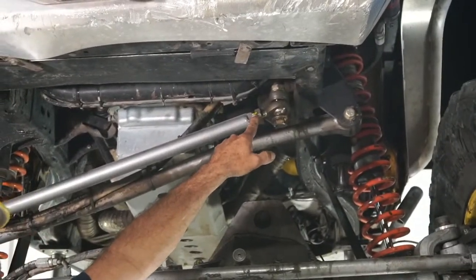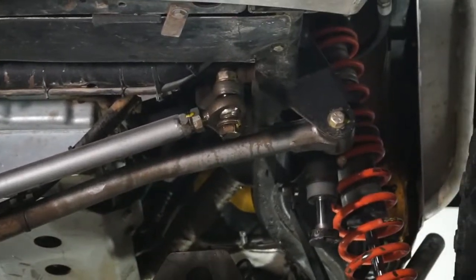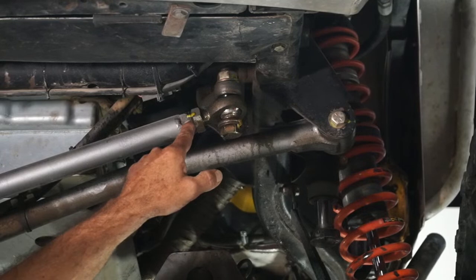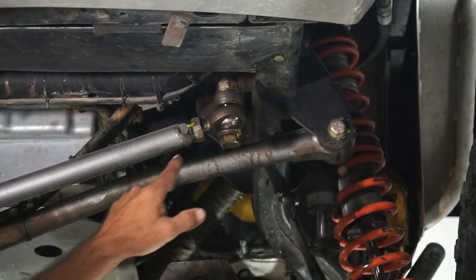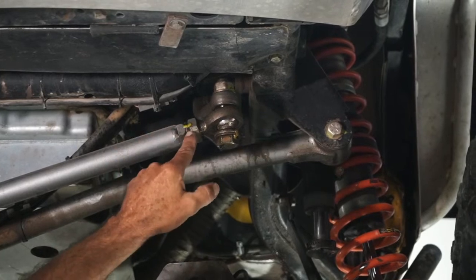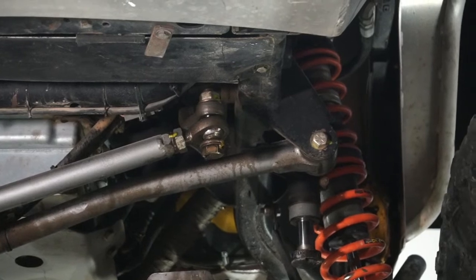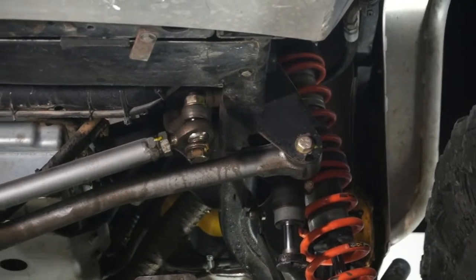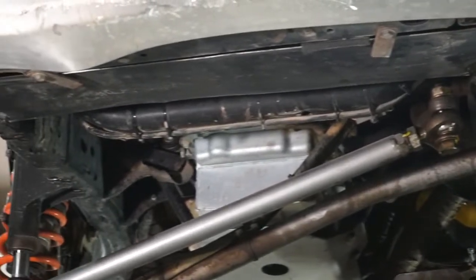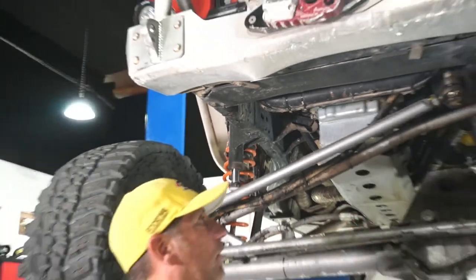I torque-sealed my hardware — you can do this with just a sharpie. If you see that the mark has turned, you know the nut backed off or the tube has moved. I've got it in a number of places on my ram. It gives me a quick visual so I don't even have to put a wrench on it — I know it's still tight.